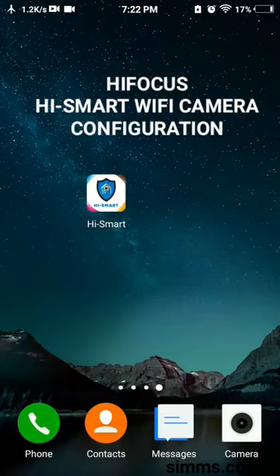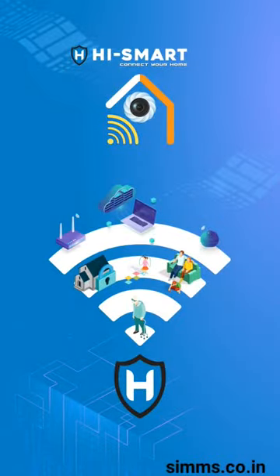Hi friends, check the Wi-Fi camera in HiSmart. If you want to install the HiSmart app, you can log in to the Play Store and install it from there.